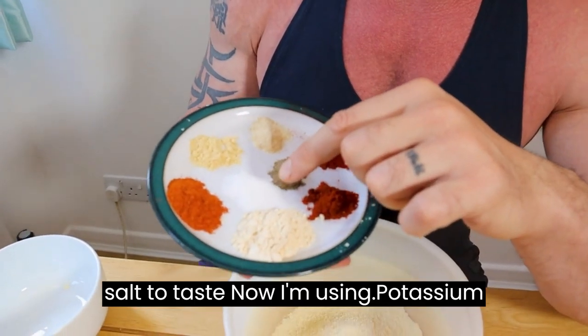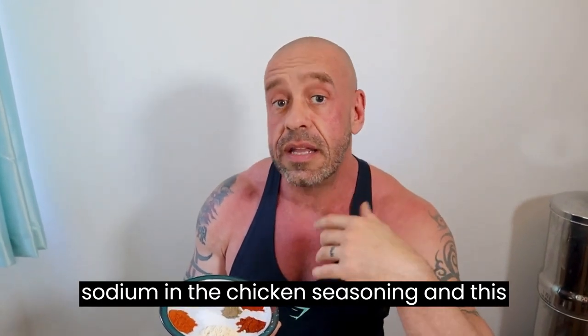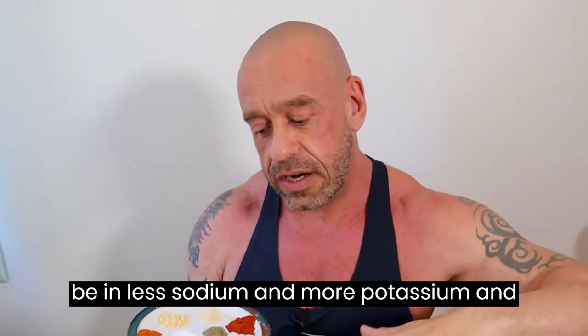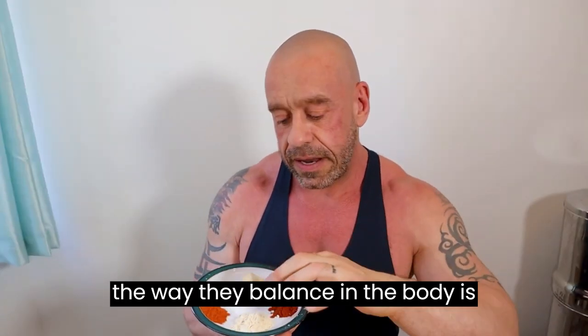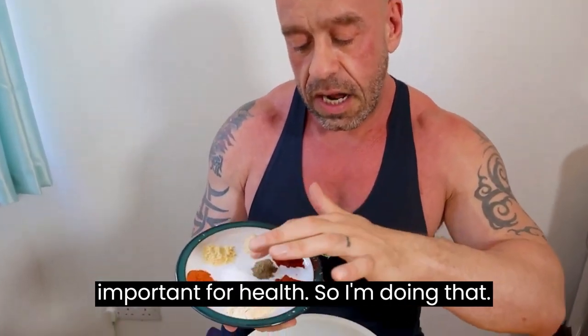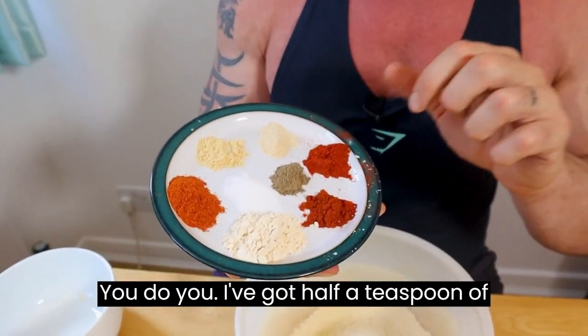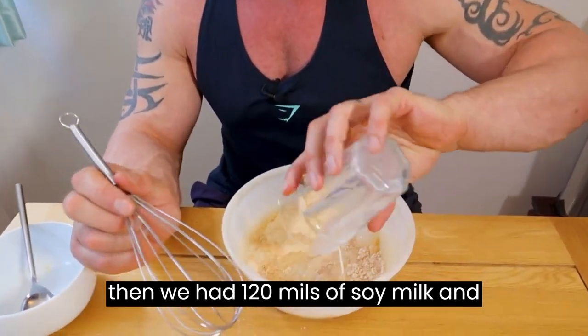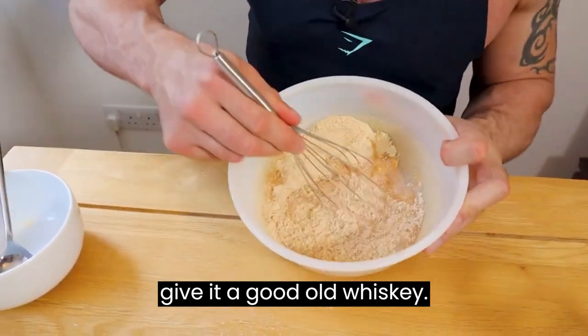Also add chilli powder and salt to taste. I'm using potassium salt today because there was a lot of sodium in the chicken seasoning — this helps you be healthy. We should be eating less sodium and more potassium; the way they balance the body is important for health. I've also got half a teaspoon of black pepper. Give it a little mix, then add 120 ml of soya milk and give it a good whisk.